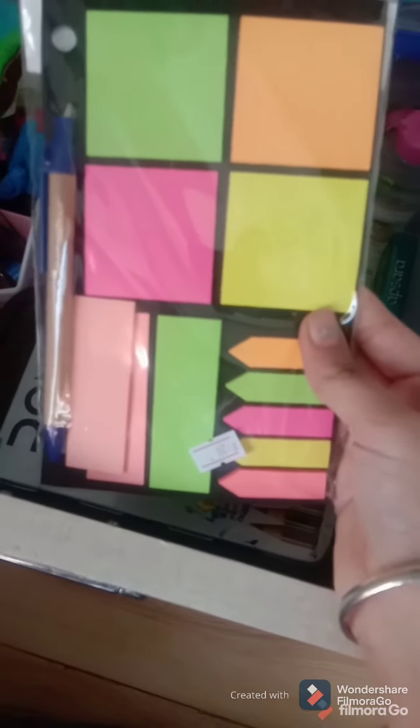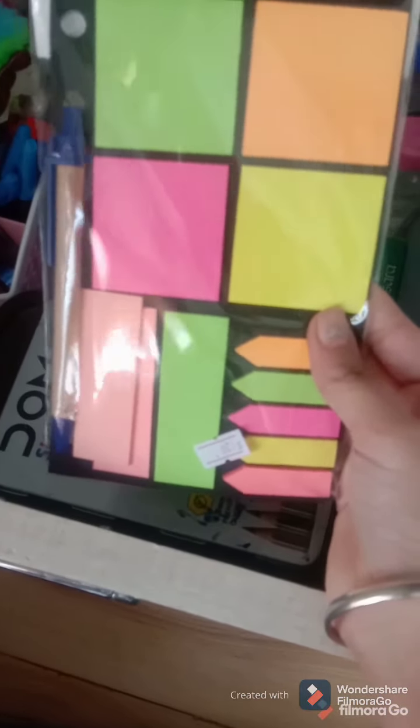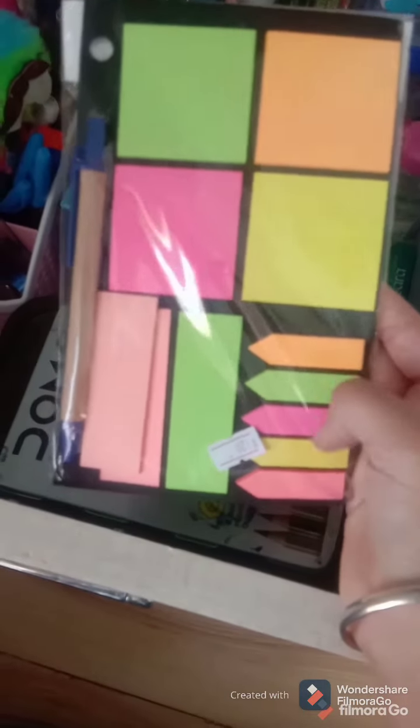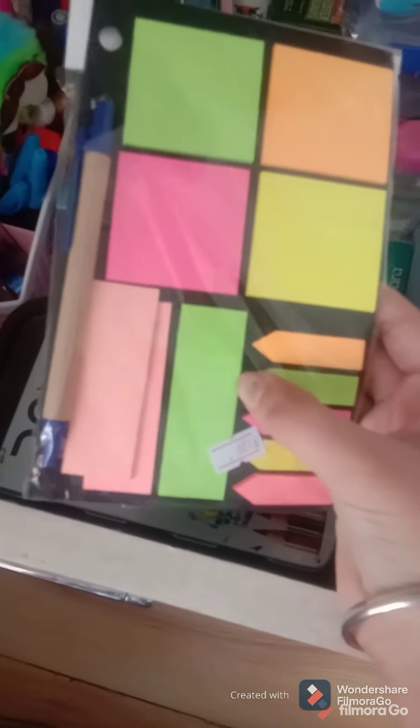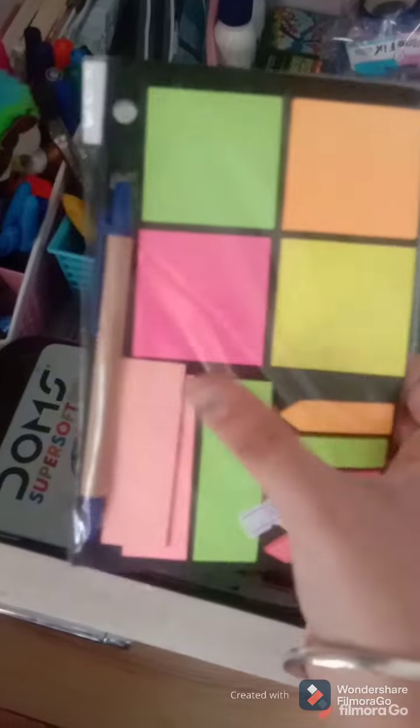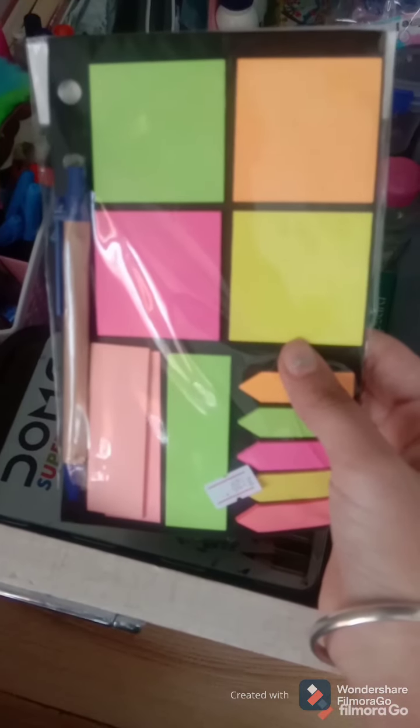And then this is sticky notes. This is a very cute sticky note because there are many types on it. This one is for a bookmark, this is for writing word meanings, this is for writing important points, and there is also a pen on it. So it's really very cute.